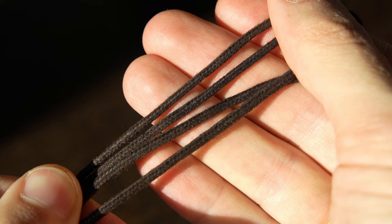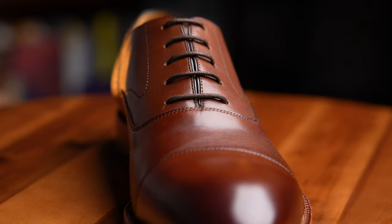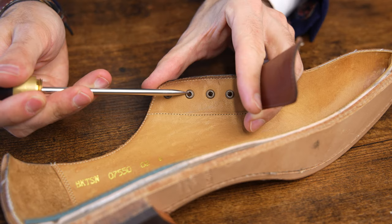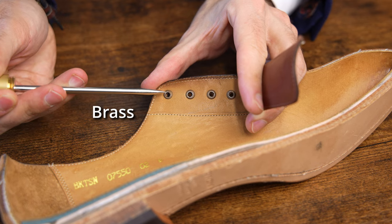Moving on, we have the laces. These are very standard dark brown waxed cotton round laces with a nice weave tightness to them. The shoe itself comes with metal eyelets that will just help the durability and longevity of the shoe.